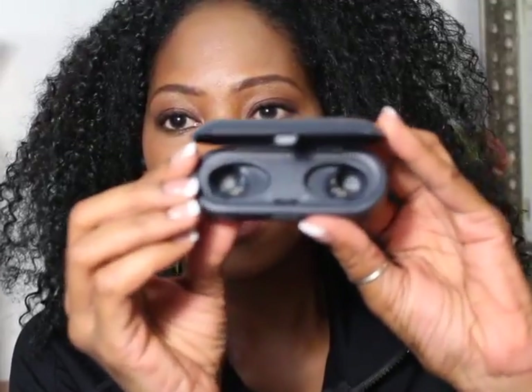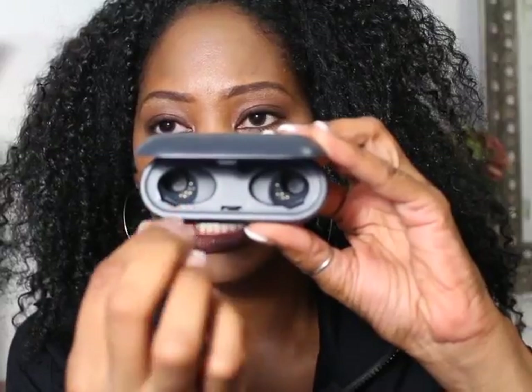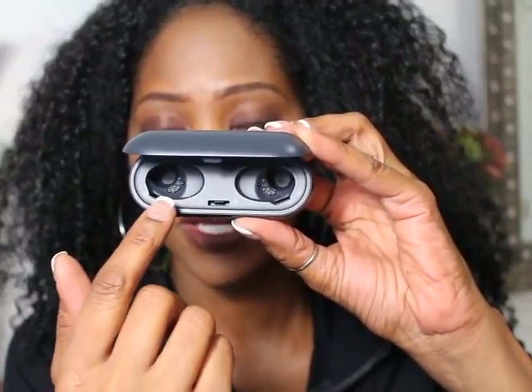I can hear that it's just connected to my phone. I'm putting these in and it's making a noise letting me know they're connected and charged. Now I feel like my voice — I'm drowning, it feels like I'm underwater. When you take them out, you can see the little charging connectors that keep these charged and keep them in place while they're in the case.